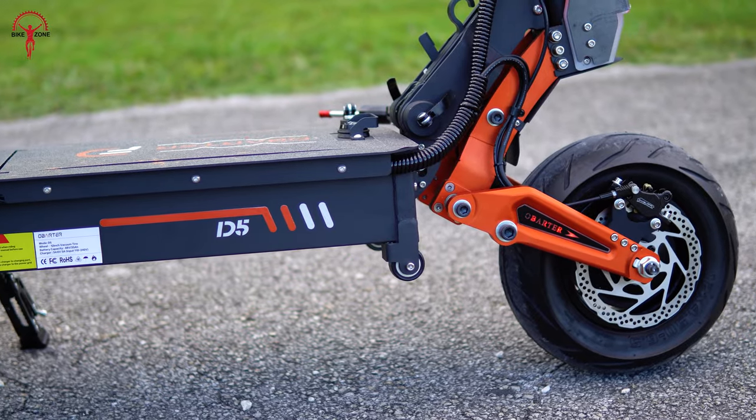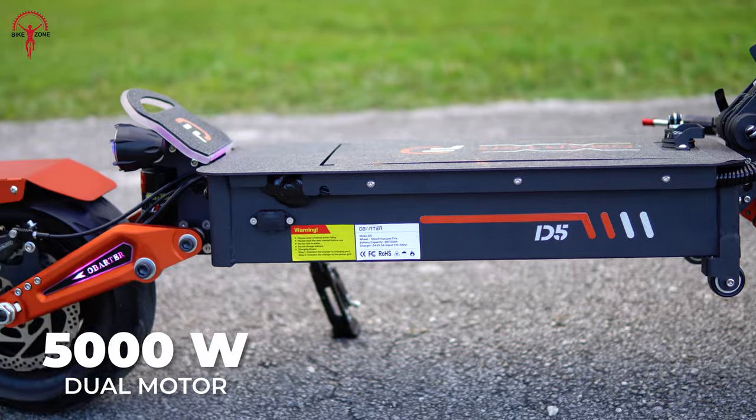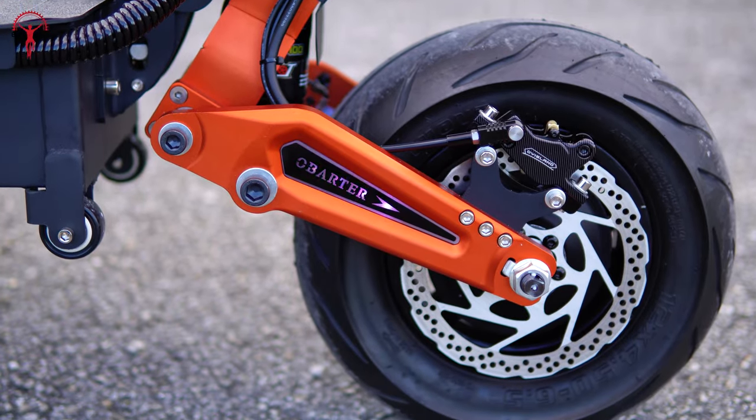You'll get a dual hub motor setup on this scooter: a 2500W motor on the front and 2500W on the rear. The side fork arms are better designed with cleaner lines, LED logos and better integration.